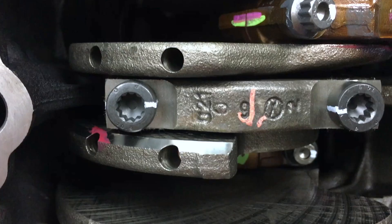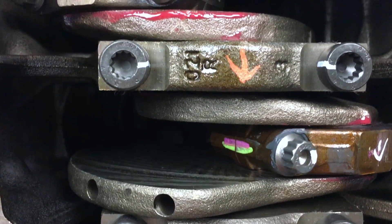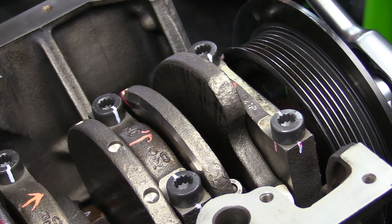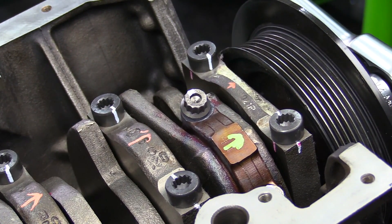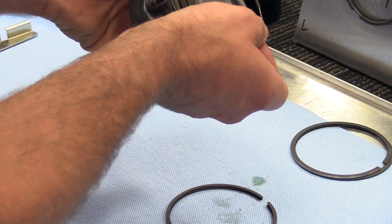After all of your connecting rods are properly torqued, it's time for a visual inspection. Go through, look at all your marks, make sure everything is torqued down properly. I like to rotate the engine around a couple of times and make sure everything moves. Then I'll re-lubricate the cylinders with some engine oil and put a cover on it until I'm ready for the next step. There we have it — the rotating assembly of the block is fully put together.